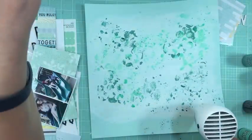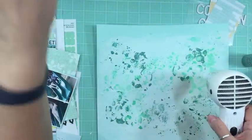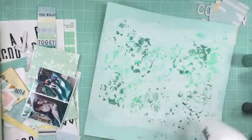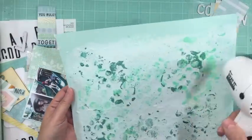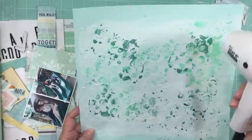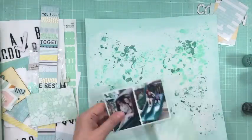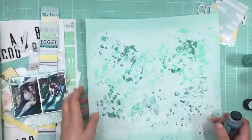Everything's on a power bar, so whenever I use my heat gun it sometimes blows the fuse. Then I have to turn everything back on and it kind of messes with my lighting for a while — that's why my lighting kind of goes off and on. I'm just using a roll of paper towel and rolling it over the whole layout to absorb the moisture a little bit, because it was taking so long.